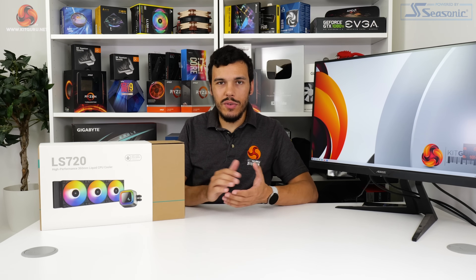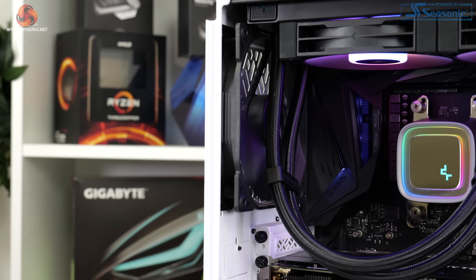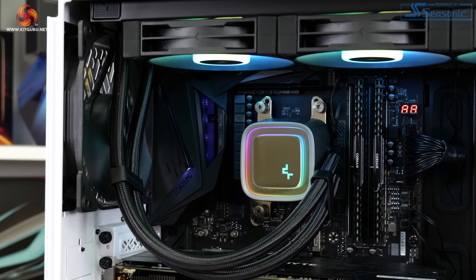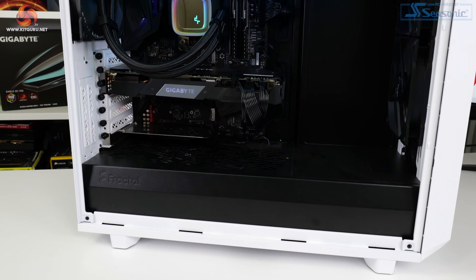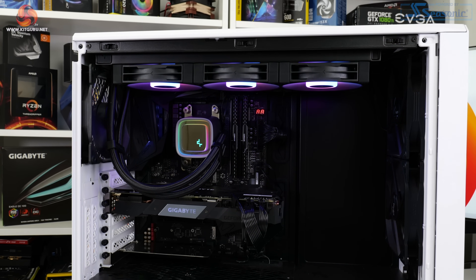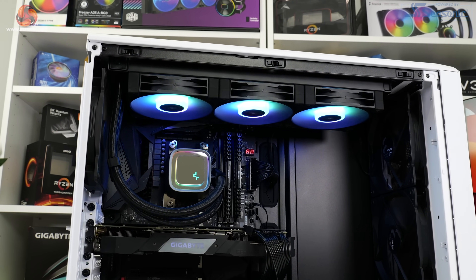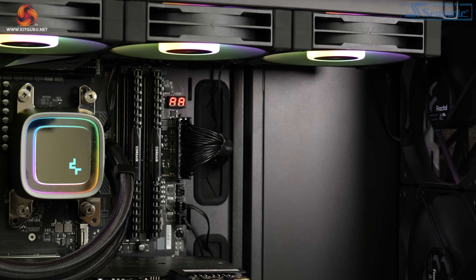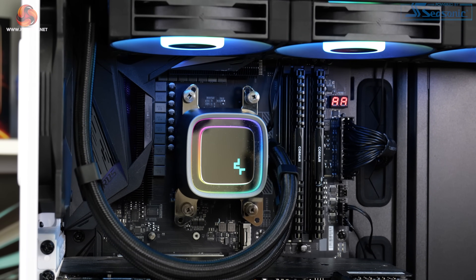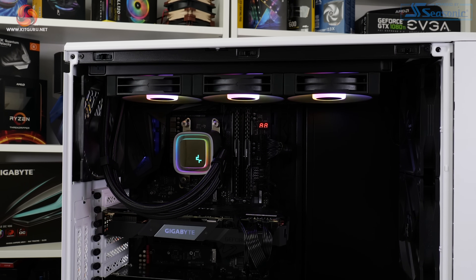Deepcool's new LS720 360mm all-in-one liquid cooler is a pretty simple product to analyse. The unit is an absolute performance powerhouse based on our test results. Deepcool clearly achieves this outstanding thermal performance by running high-speed, high-noise fans, but to many users that's absolutely fine — and even restricted to 40 dB noise output, the cooling performance was still very, very good. Aesthetically, Deepcool has also nailed it. The ARGB lighting on the FC120 fans looks good and isn't too over-the-top, and the dual RGB strips and infinity mirror display are absolutely superb. The adjustable pump block cover and motherboard ARGB software control are also much appreciated.